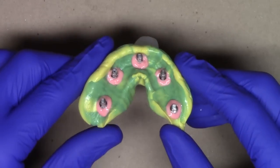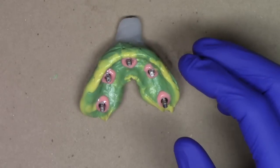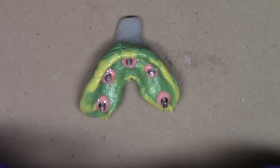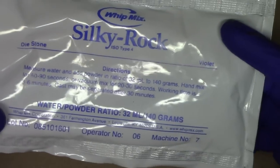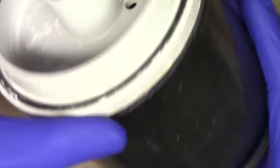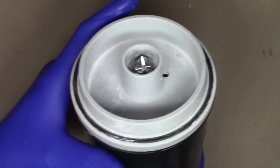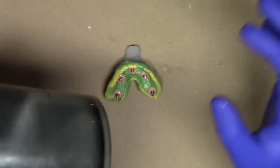Once the masking agent has fully set, choose the stone for the model. I like to use a dental die stone — either type 4 or type 5 — for high strength and accuracy. This particular type 4 dental stone has very high strength and low expansion. Use a vacuum mixing bowl to gently agitate the stone so it mixes very nicely. Pour the stone in, add the water, let it spin for about 20–30 seconds, and it comes back with a very nice creamy mix.